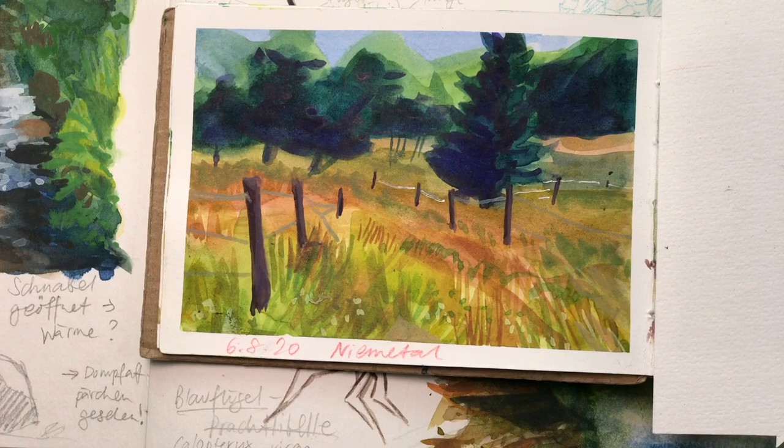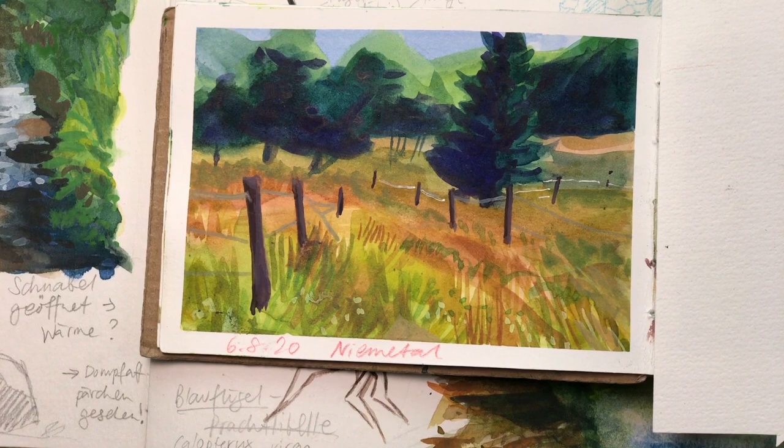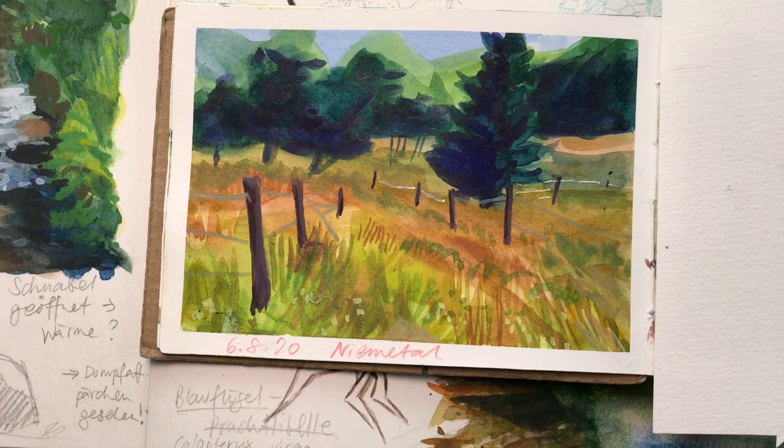Hello everyone and welcome back to my channel. Today I want to talk about my approach for landscape sketching and how I paint quick landscapes. My approach on sketching landscapes in my sketchbook is basically that I want to catch the impression of the place that I'm sketching while keeping the process fairly quick.